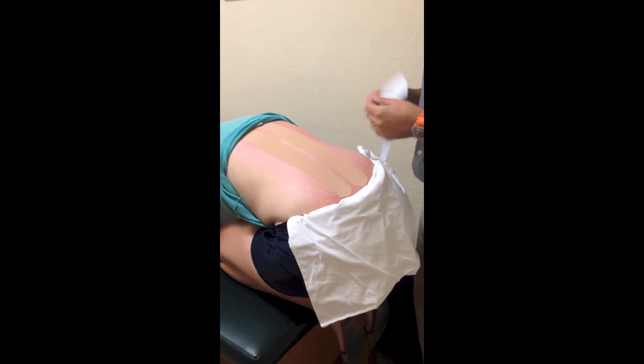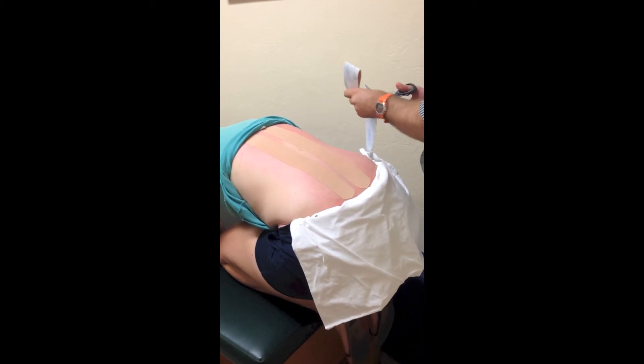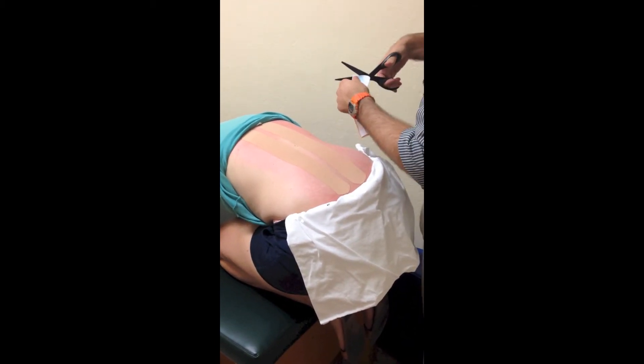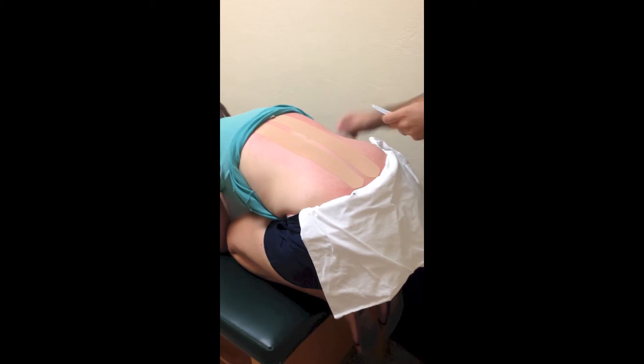The next part is something you can choose to add or not. I like to — I think it gets slightly better results. A kinesiotaping book recommends you only use one, but I've used two and I think the results are better, so in this example I'll show you how to place both.